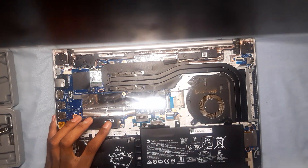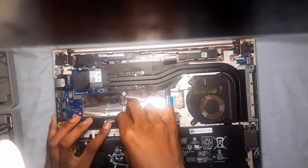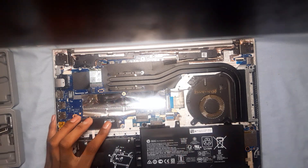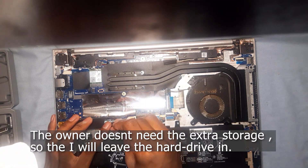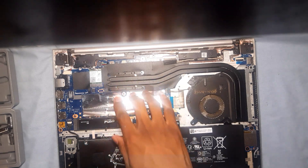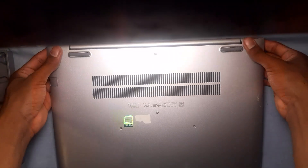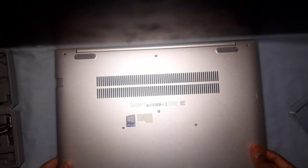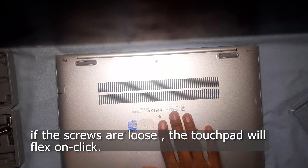If this device were mine, I was going to replace the hard drive and add an additional RAM stick to it. But unfortunately, it is not mine. Once we've added the 1TB SSD, close the cover and screw it down. Please make sure that the screws are tight, especially below the touchpad here.